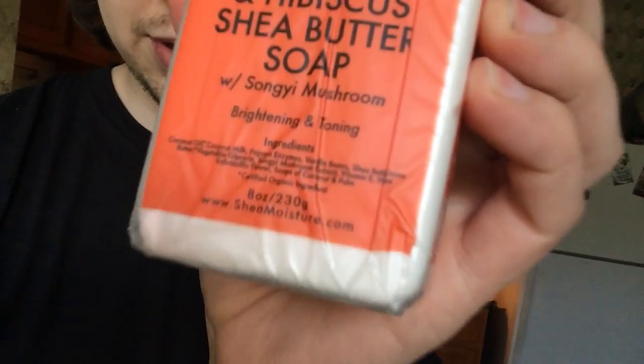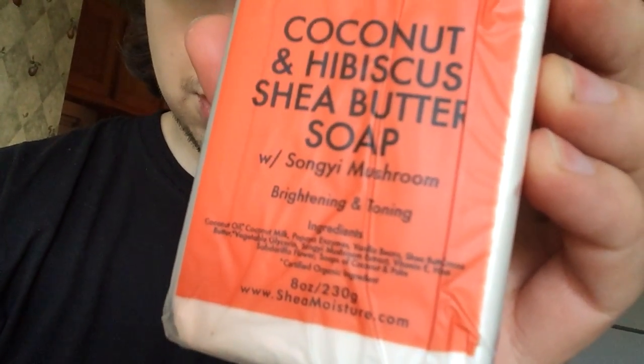You guys can see the ingredients list there. And on the side it says: SheaMoisture's Coconut and Hibiscus Collection is a bounty of nutrient-rich tropical ingredients high in vitamins, minerals, and fatty acids working together to stimulate collagen production, improve skin firmness, and naturally smooth wrinkles. The anti-inflammatory and antioxidant properties of the hibiscus flower help to maintain skin elasticity, improve skin tone, and offer anti-aging effects.